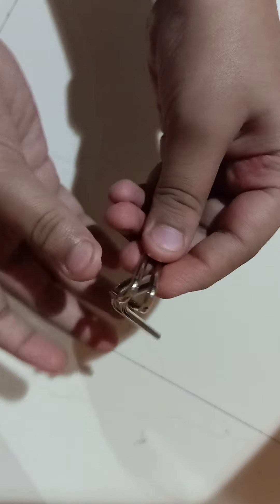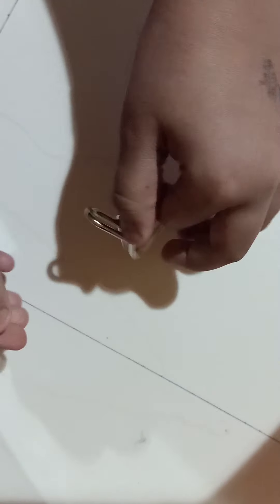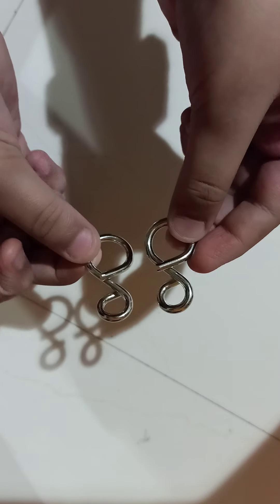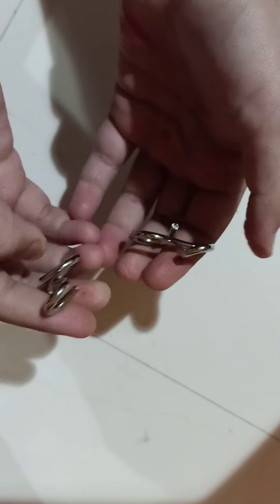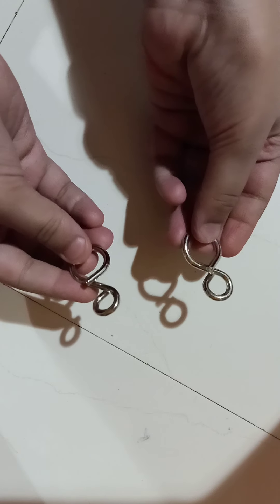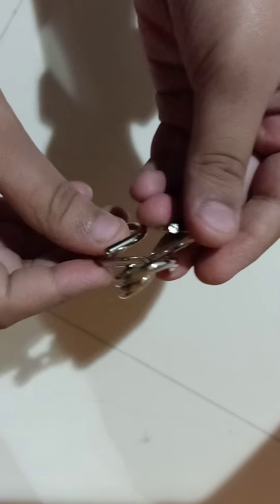I have many puzzles like this, but the other ones I'm still figuring out. This was the first puzzle I figured out how to untangle. Most people want to find how to solve these, but I'm trying to find how to re-entangle them — I don't know how I entangled them. I was doing it and by accident it got separated, which was my victory.